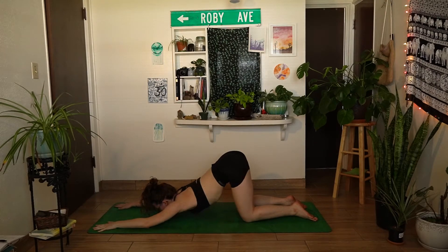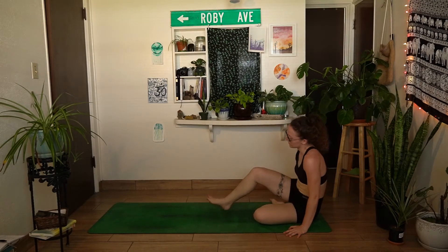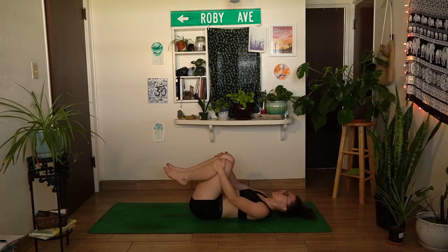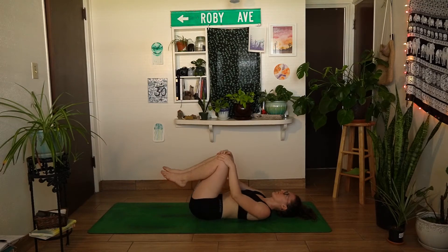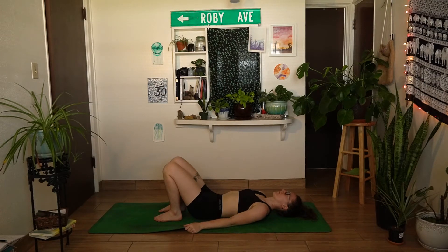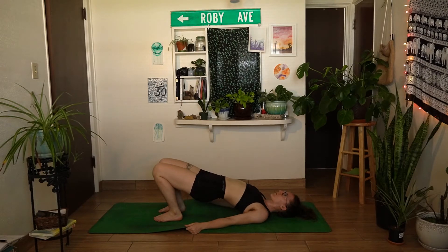On your next inhale, walk the hands back towards the knees and shift both feet off to one side, lowering the hips down into your seat. Make your way down onto your back — rolling down onto the spine slowly, hugging the knees in towards the chest and rocking a bit from side to side. For our final pose, let both soles of the feet fall down to the mat, keeping the knees stacked over the ankles, and walk the heels in towards the hips. Grab onto the outer edge of your mat with both hands, tuck the shoulders underneath you — it should feel like you're peeling the entire spine away from your mat — engage through the inner thighs, and pull the hips up off your mat, finding a bridge pose.